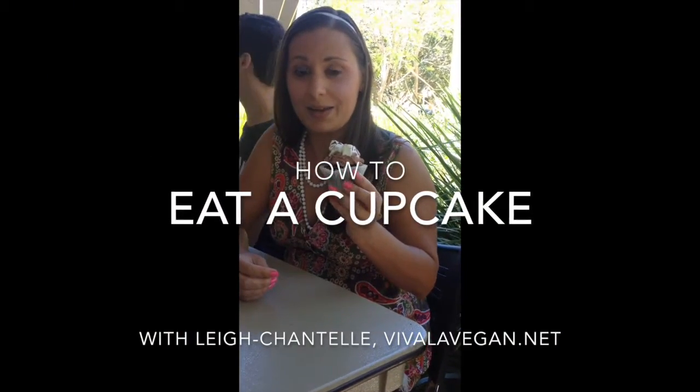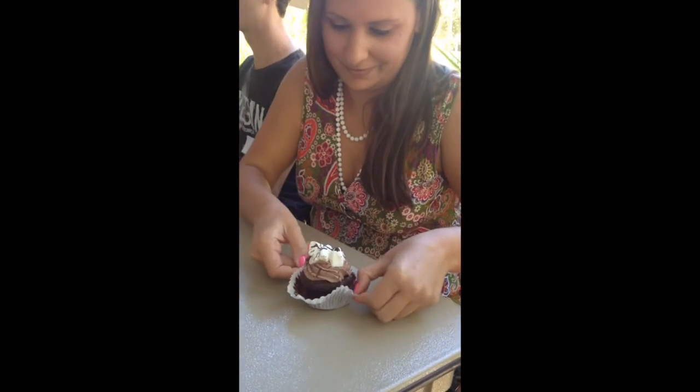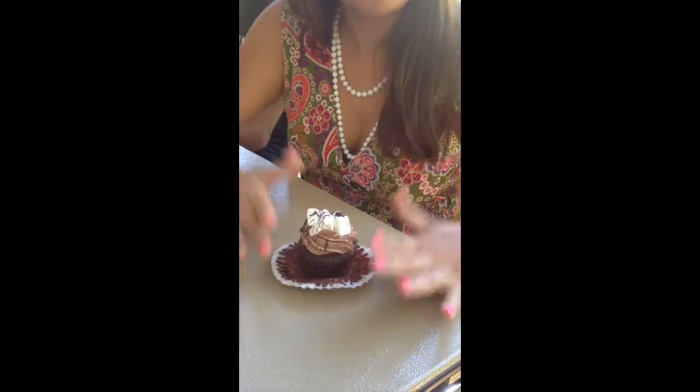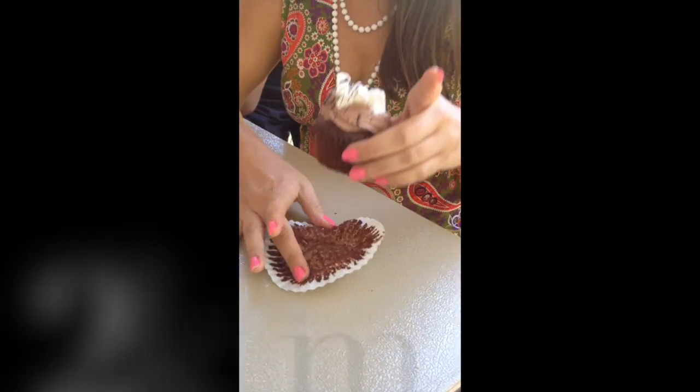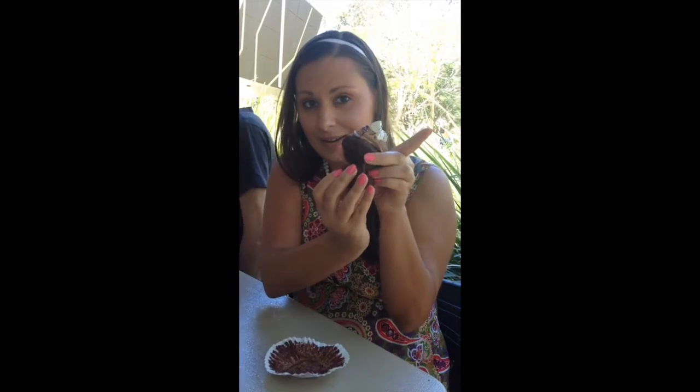How to eat a cupcake with fish on top. First, open the wrapper. Step two is to take the bottom and break it in half.